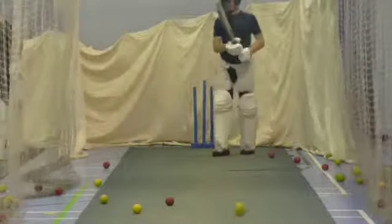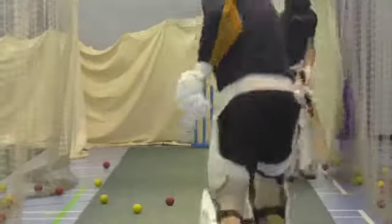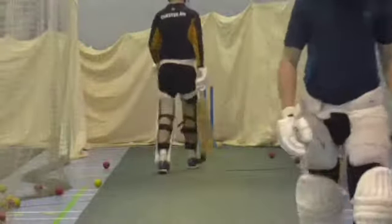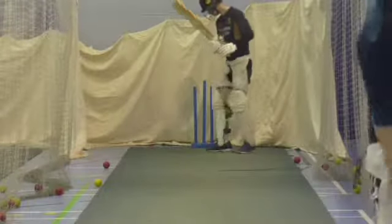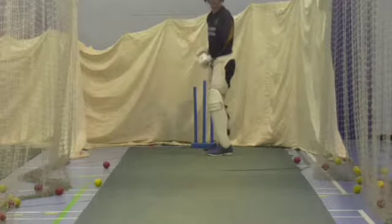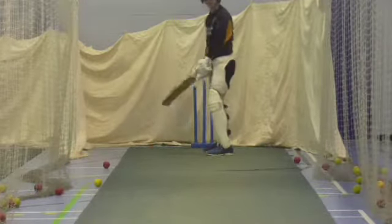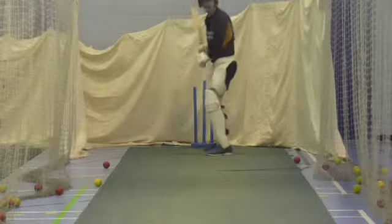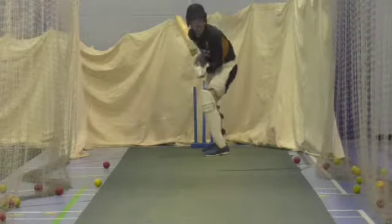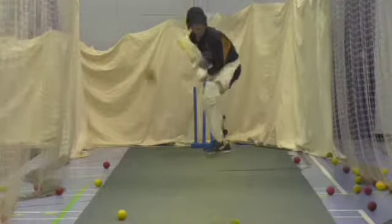Right, down you go Matty, quick. Tom, you come in here as well, quick Tom. Let's get you a couple and then we've done everything. A few in the first group. Go in that second net, or that last one. You've got a couple of minutes left. Shot Matty, lovely shot. Beautiful strike.